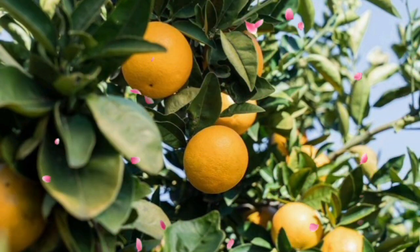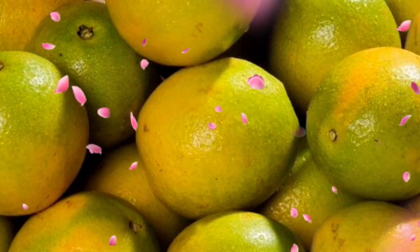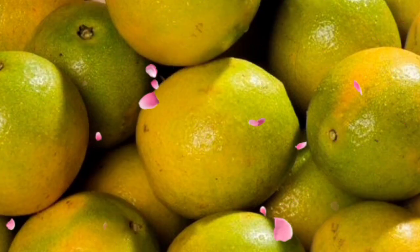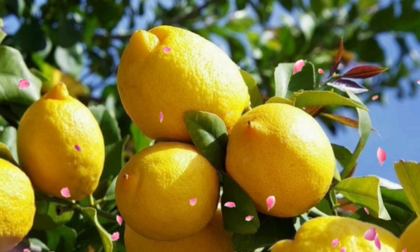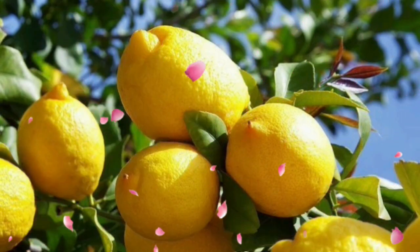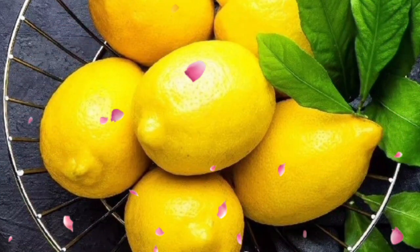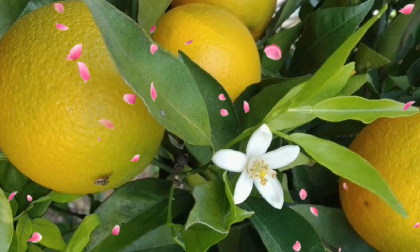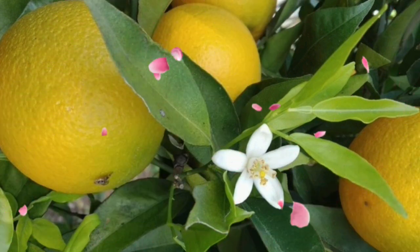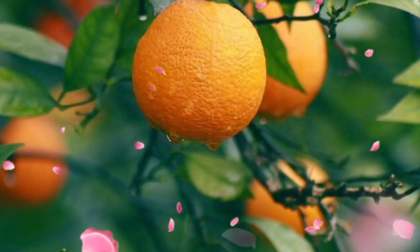Tip 1: Choosing the right container. The first step to citrus success is picking the perfect container. Go big or go home, right? Citrus trees love space, so opt for a container that is spacious enough to accommodate their growing roots. Think of it as giving them a citrusy mansion to call home.